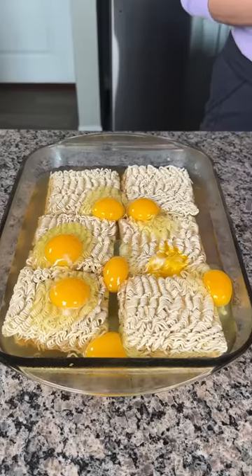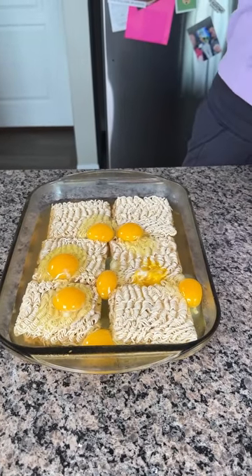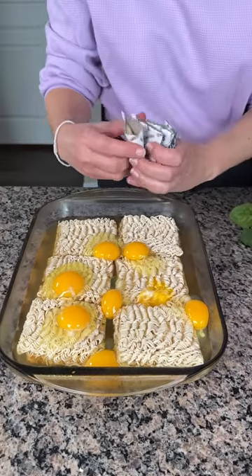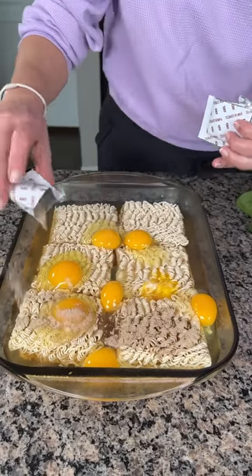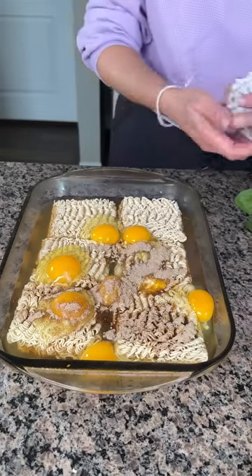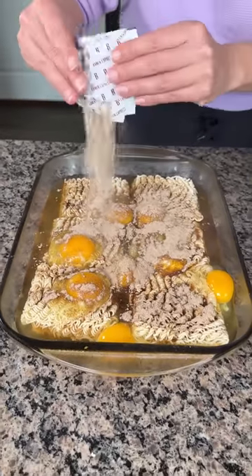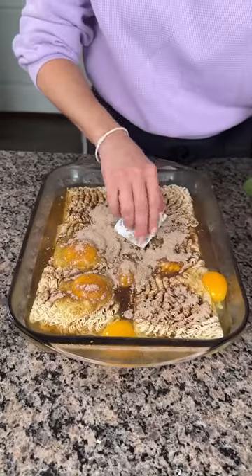Next we're gonna add a little handful of spinach — actually, before that, we gotta add the seasoning that came with the ramen. I have the beef seasoning, so we're just gonna sprinkle this all over. This is great because you don't have to season anything else — it's all right here. I'm using all six packets. We don't even need to mix it.